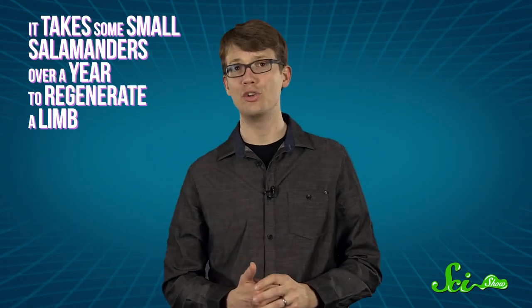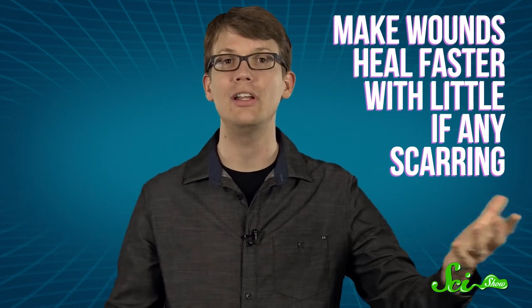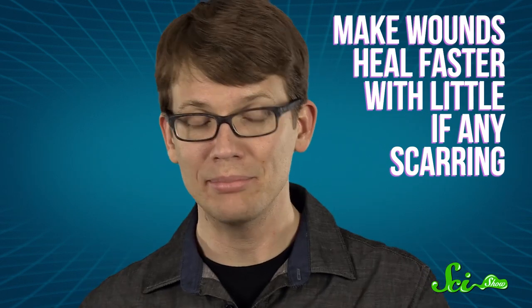Plus, considering that it takes some small salamanders over a year to regenerate a limb, and larger ones over a decade, even if a human could grow back a lost leg, it could take them over 20 years. Still, there are more immediate benefits and attainable goals that might come from this research, like how to make wounds heal faster and with little if any scarring. Not a new arm, but still pretty awesome.